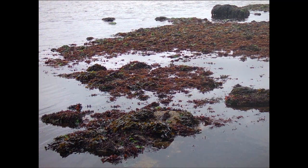Chondrus is found year-round in the low intertidal and shallow subtidal zones and is a cosmopolitan alga found in all types of environments.